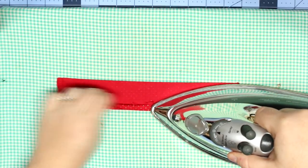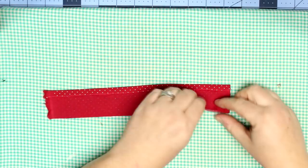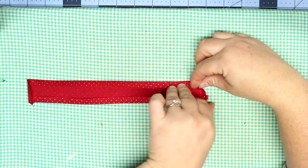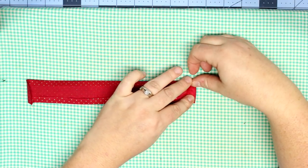You will cut out your squares, and then cut out a long strip of fabric, hem the sides, and fold up and hem the short sides as well. We're not going to use that fabric strip just yet, so we're going to place it to the side.